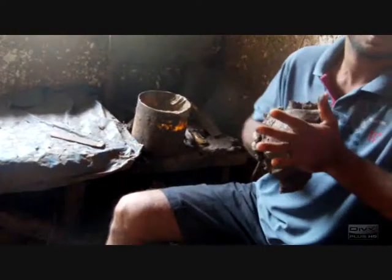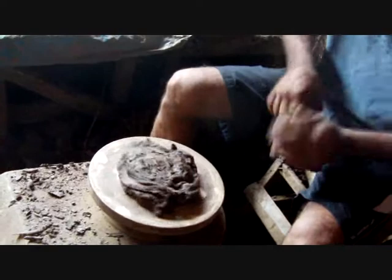Where is that clay from? From Kroonagal. It's getting from Kroonagal.